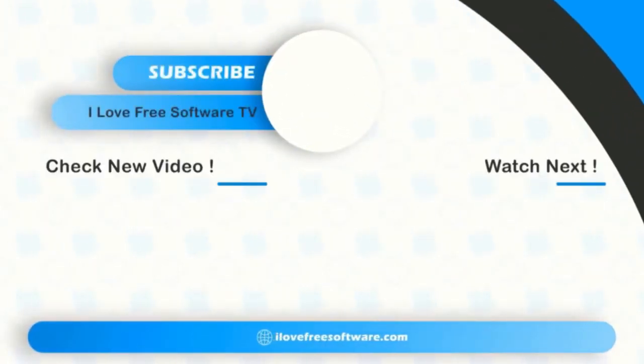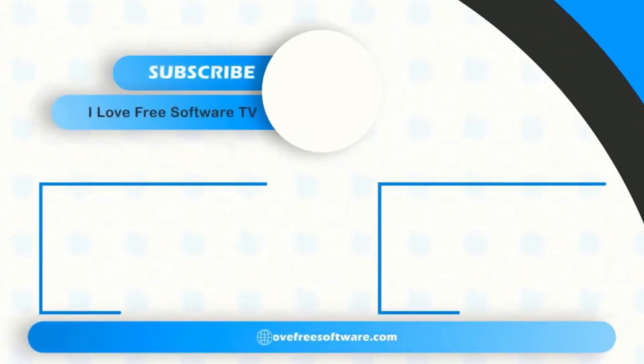If you like this video, give it a thumbs up and remember to subscribe to I Love Free Software TV for more videos like this.